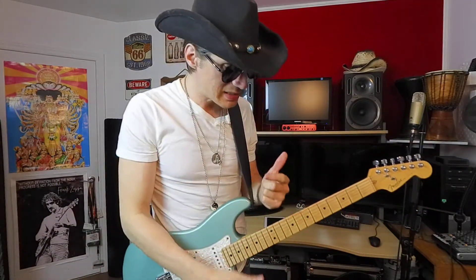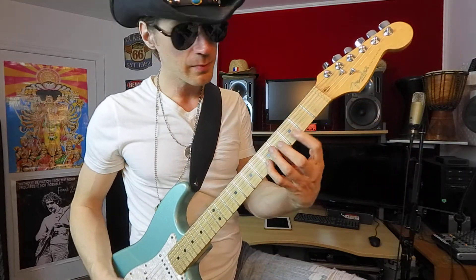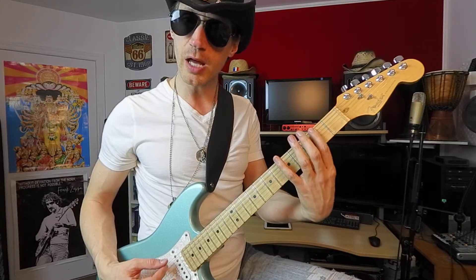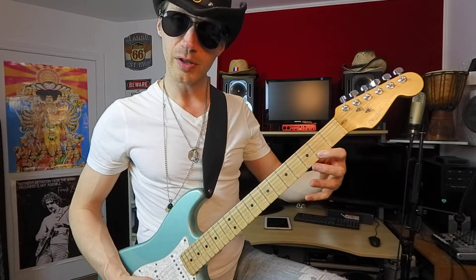Quelqu'un qui vous entend faire ça se dit : « Wow, c'est quoi cette gamme exotique-là, c'est compliqué, est-ce qu'il fait un doigté unique, c'est quoi ce son-là ? » Ben non. Pour ta visualisation guitaristique, tu fais seulement ta gamme pentatonique de base que tu connais déjà — ton Si mineur, ton B mineur — mais tu rajoutes le pattern : pull, pull, pull, change de corde, reviens.